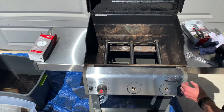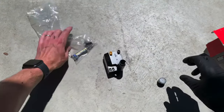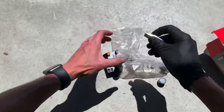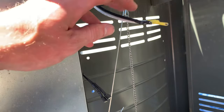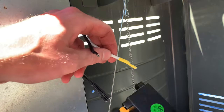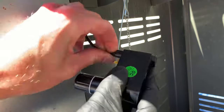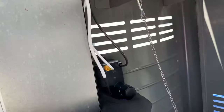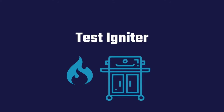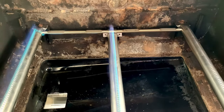Pop the control knobs back onto their holding brackets. Now you're ready to install the igniter. If you're installing a new igniter, first put in a new battery into the igniter unit. Connect the igniter cables to the igniter unit, following cable color coding to connect the cables to the correct location. Fasten the igniter unit to the grill using the provided screws. Reconnect your propane tank and test the igniter. The flame should ignite after a few clicks and be a cool, even blue throughout.